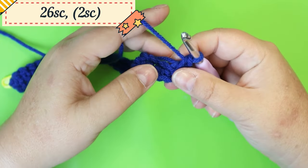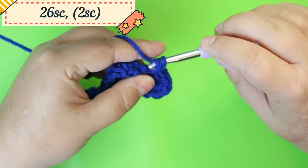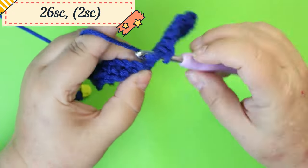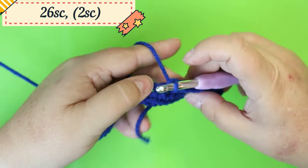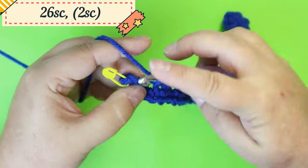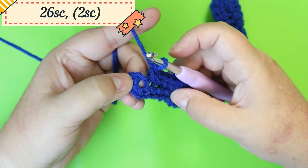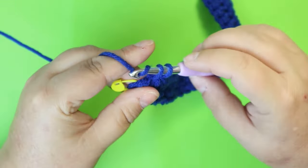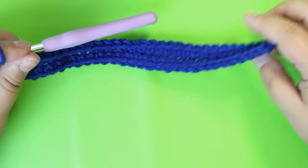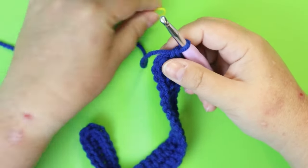Now work down the other side of the chain. Make sure you miss the slip knot and go into the next stitch. Weave in your straggler at the back and do 26 single crochets to match the other side — this is going to be the bottom of our bag. You should have 60 stitches total.